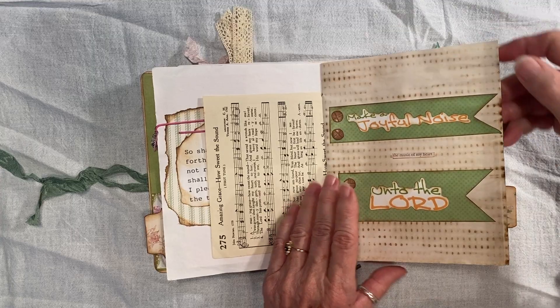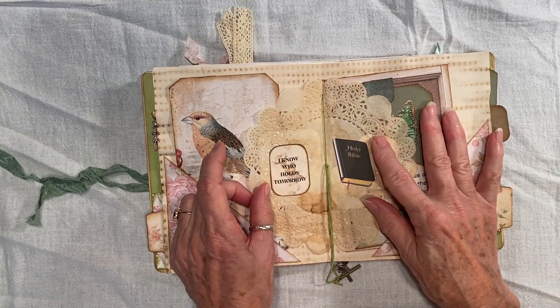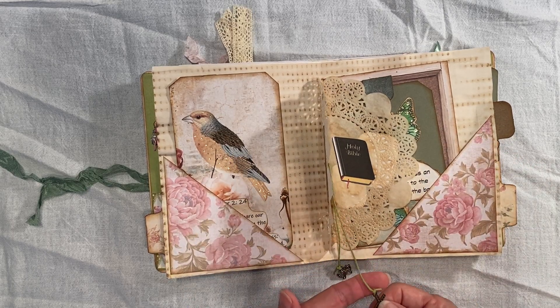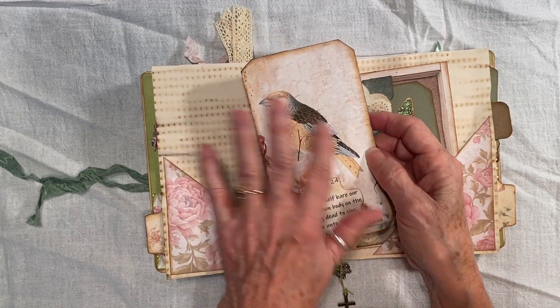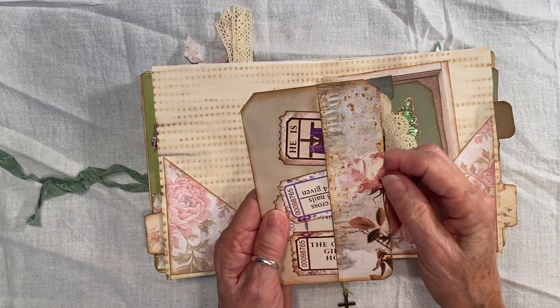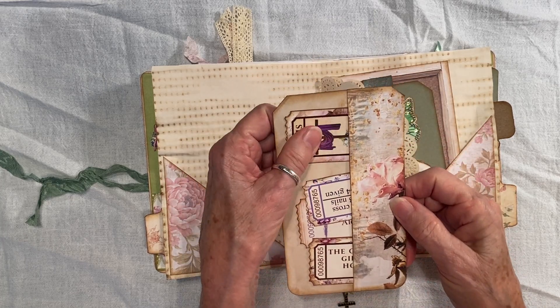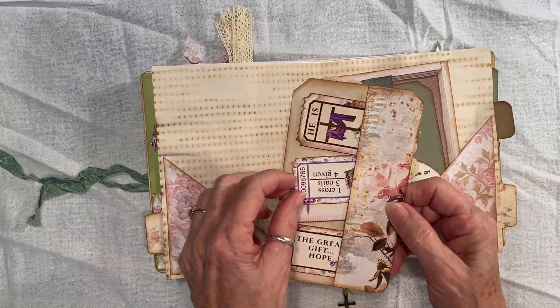And we have this page. Okay, this is my center. I put the doily in here. And I have little charms — I have a butterfly and a cross. This is a tag, little stickles. And I wrapped this around and made a pocket. And I put these tickets from Carolyn's Musings.